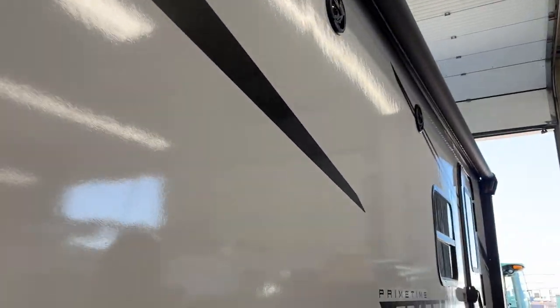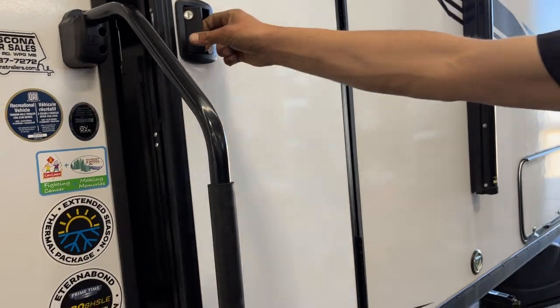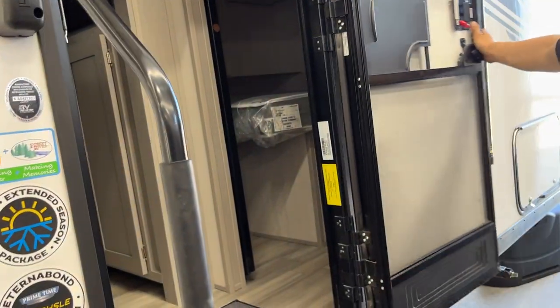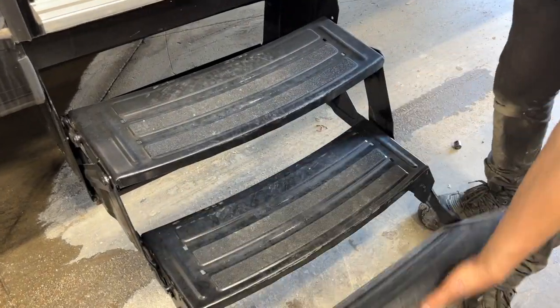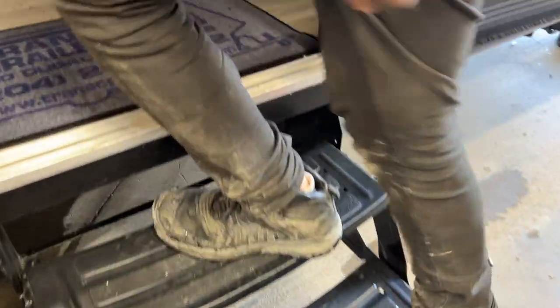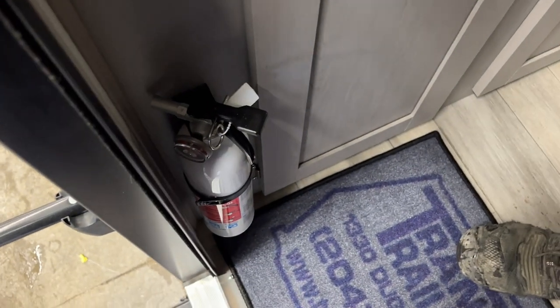Now we'll make our way inside the unit. Your assist handle goes up 90 degrees and will fall into place, then you can open up your door. Open that door up wide, grab this handle, pull it straight out, flip that last step over, and make your way inside. First things first once you get in here — fire extinguisher is right on the left, that's standard: pull the pin, point and shoot.